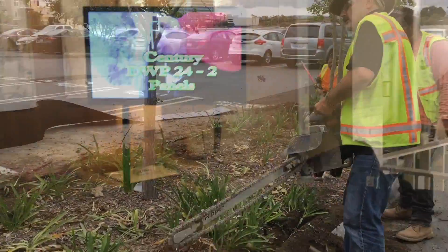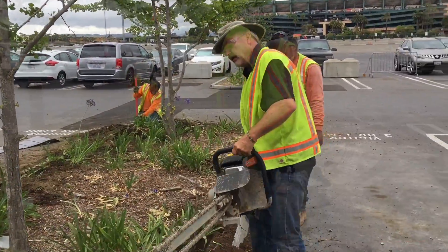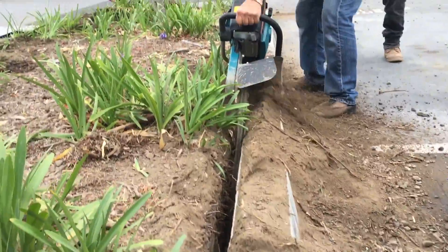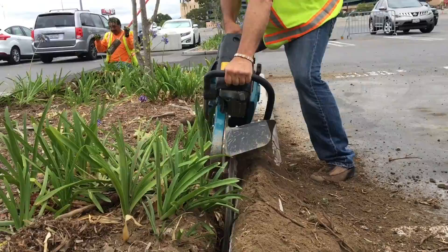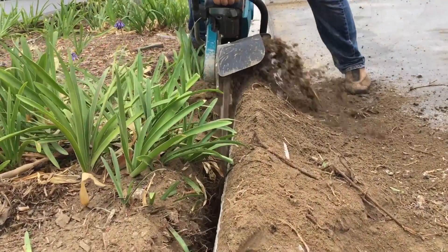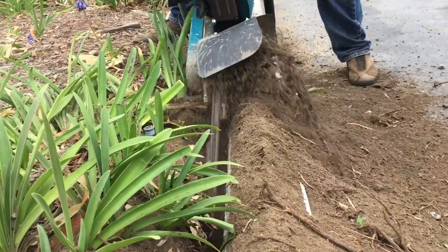Finally, we have our Geo Ripper. Geo Rippers are used for trenching in any type of situation. You can use them for root barriers, drip irrigation, or any time that you need to trench. This is the simple, easy way — no more pick, no more shovel. Handheld Trenchers.